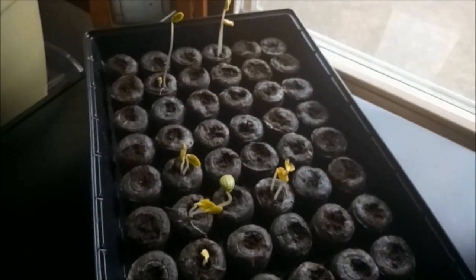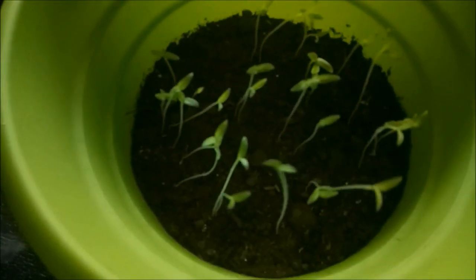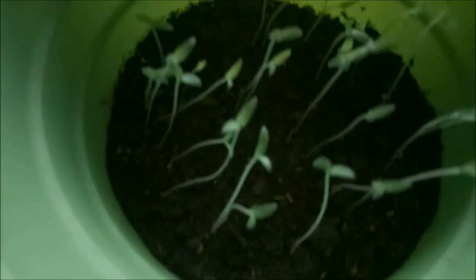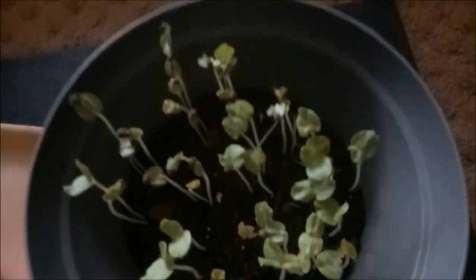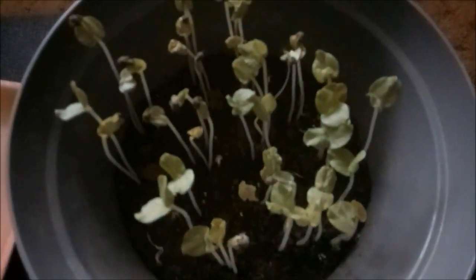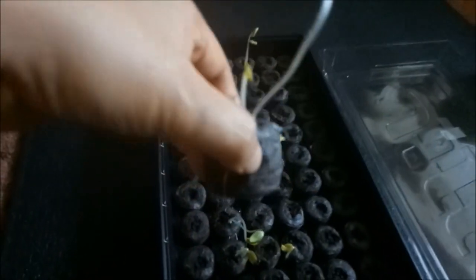Tingnan nyo yung nahulog oh. Tapos dito, may din, linagay ako dito sa pot. Ano ito? Tomato. Ayan na sila. Tapos itong isa — malalaki na sila. Ito ay okra.